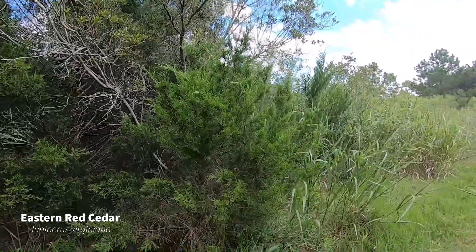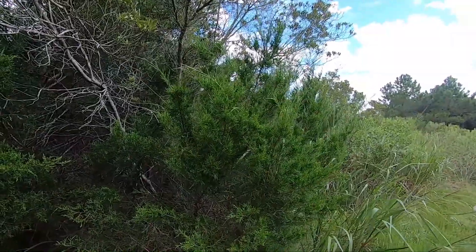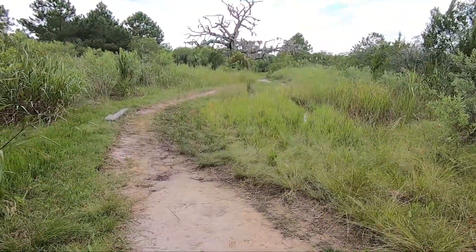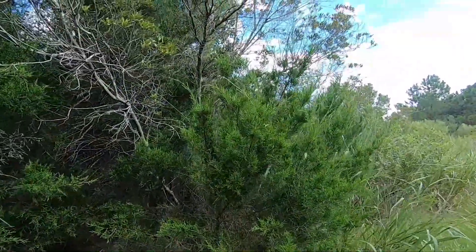It's good for areas with temporary flooding, but not in areas with saturated soil. As you can see, this area has a little bit of flooding, but it also is pretty dry around where this actual cedar is.